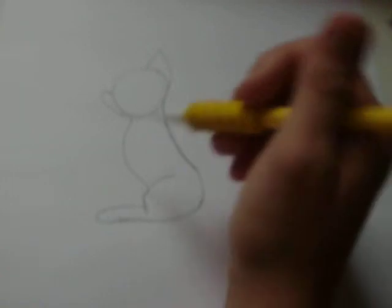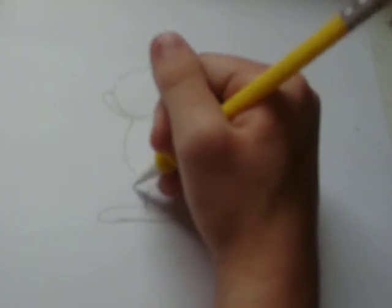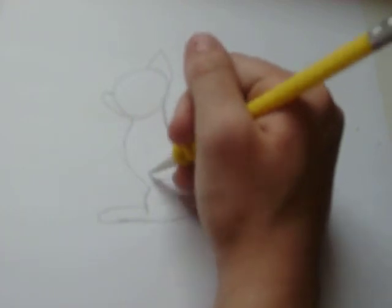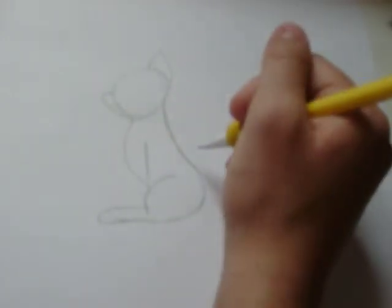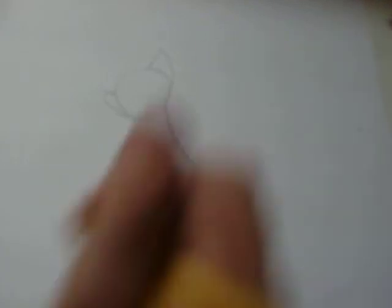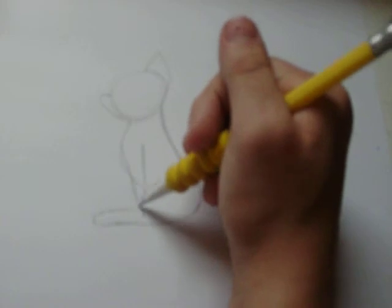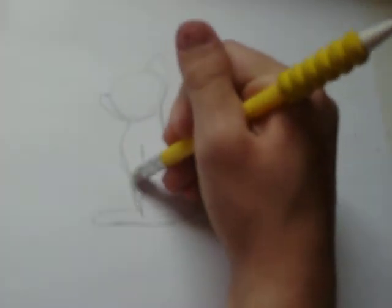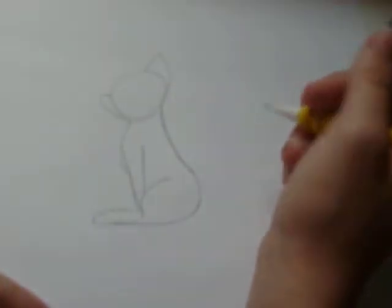Now that that's erased, let's start on the front legs or paws. We're going to bring them inwards because it would look too odd if the leg comes out here. For the back of the front leg, we're going to bring it on an inwards angle. Then to where the chest sits, we're going to bring it back in. Now it looks like his or her leg is in a sitting position.